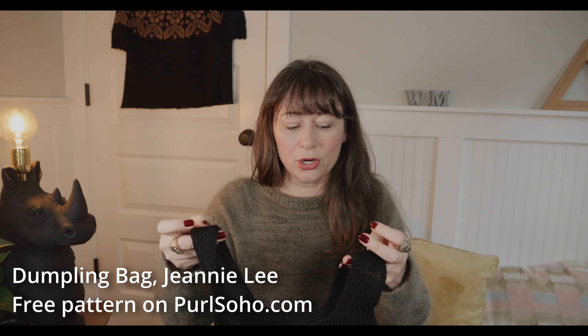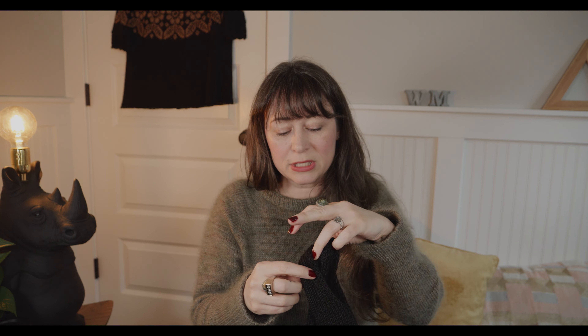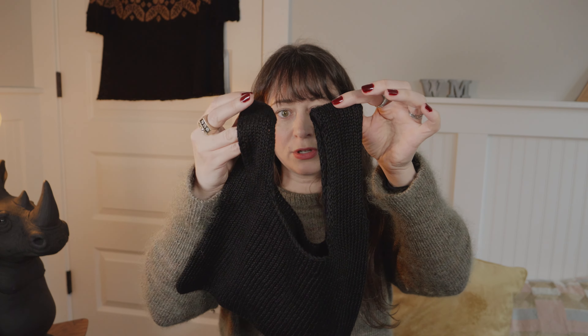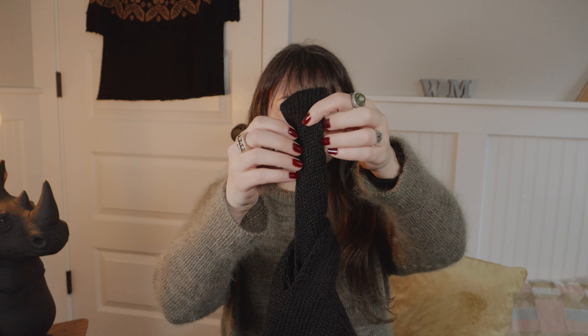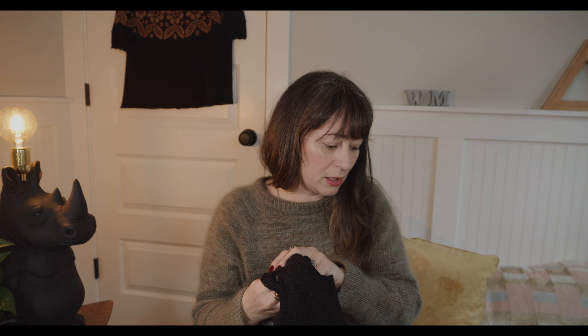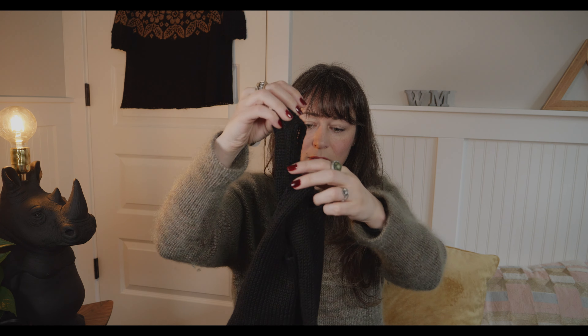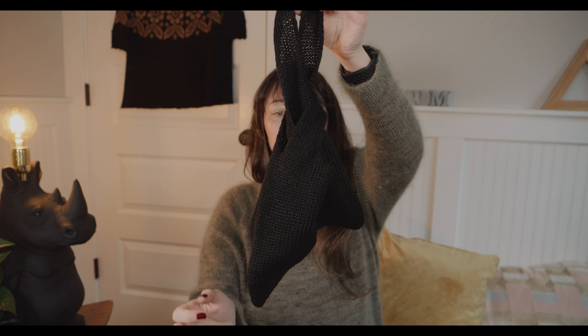The Dumpling Bag is a free pattern on Purl Soho, designed by Jeannie Lee. It's kind of cute — it has a long strap and a shorter strap. You put the long strap through the shorter strap and you can hold it like this. Let me put something in it really quickly — we'll use Mr. Frog. There you go. So it's this cute little bag.